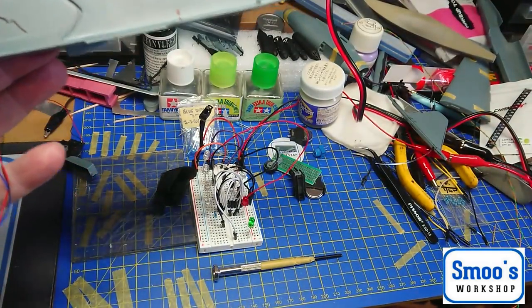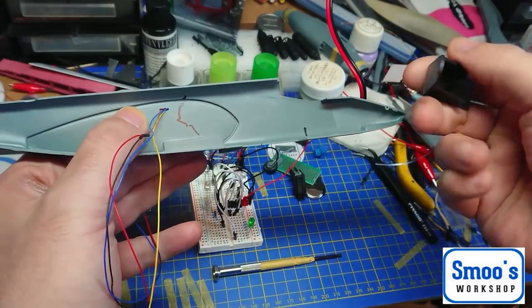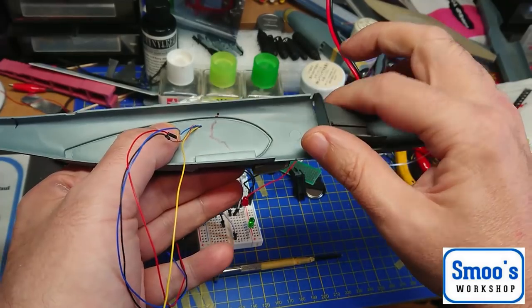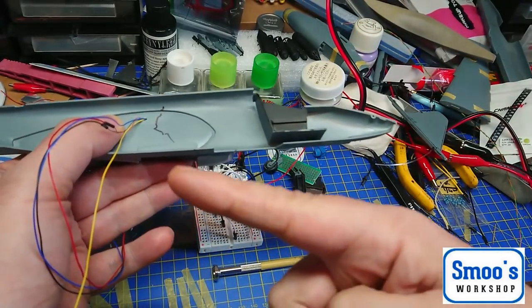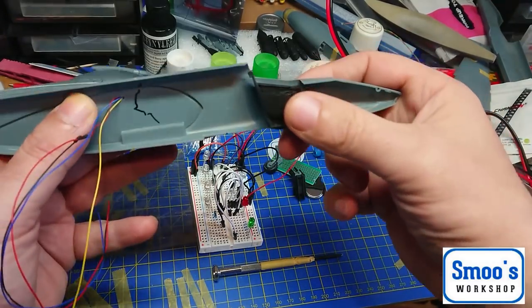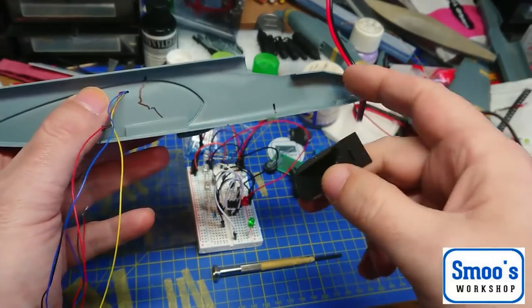I need to power this up, so obviously I've got my cockpit sitting in there. The other thing about this is it's a tail-sitter. Naturally when all the wheels are on it has a tendency to sit on its back wheels, so I've got to think about nose weight as well.